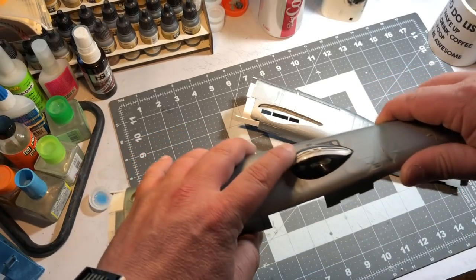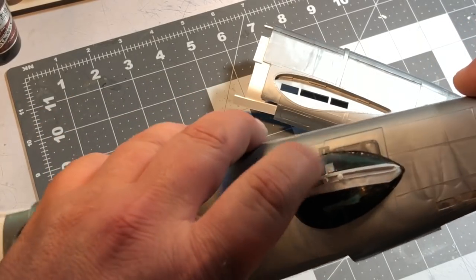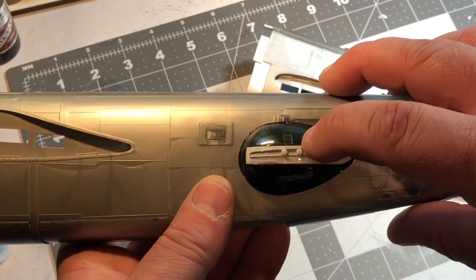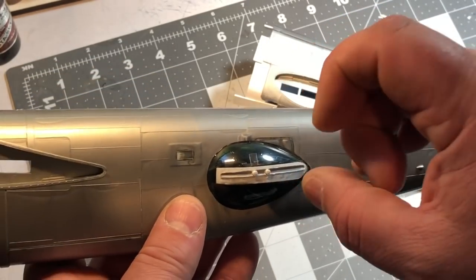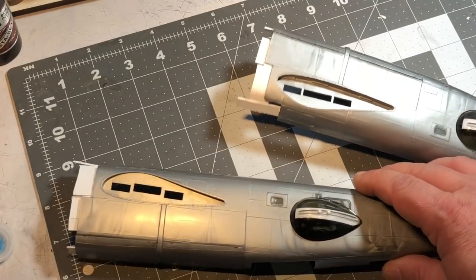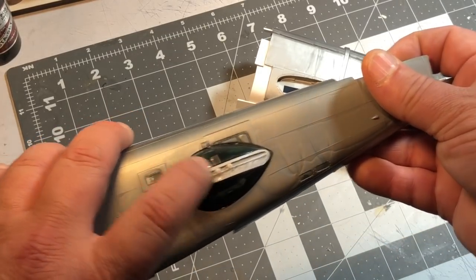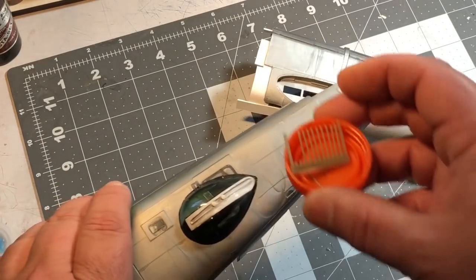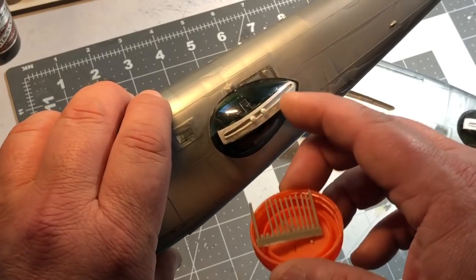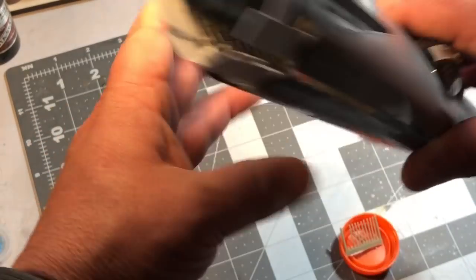Then I took Mr. Surfacer 500 and put it in there. I also took little round tubes of plastic - I've got a bunch of different diameters of plastic tubing - and based on the reference pictures there's kind of like a shroud where the barrel comes out. So I cut tubing, glued them in there, and filled those with two-part epoxy putty. When I get ready to put the model together I'm just going to drill out holes where the gun barrels are going to fit, and the owner can glue them in and insert them. Everything's all sealed up.